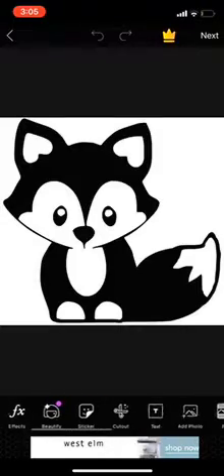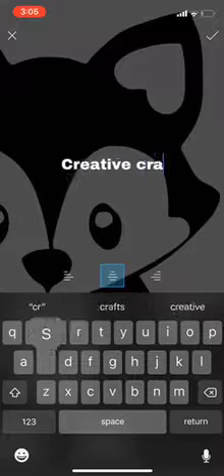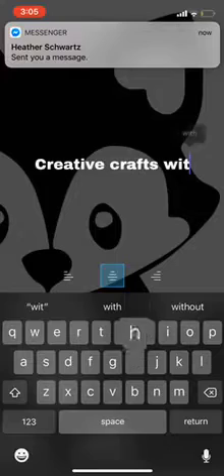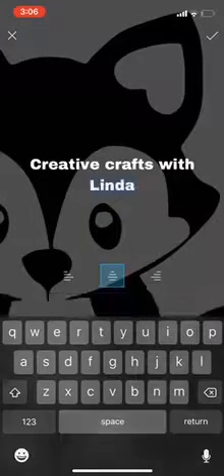Then you're just going to want to add some text into it. Now there's other ways you can do this — you are able to put different designs and stuff on there as well. But I'm just going to use this text right here.